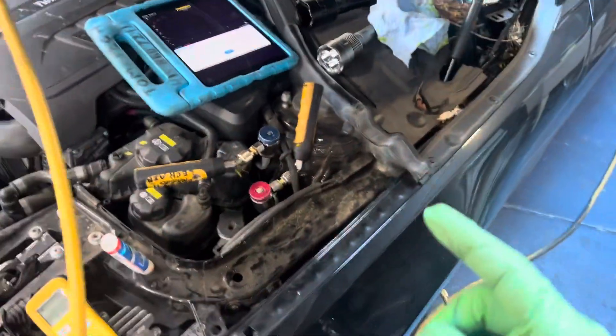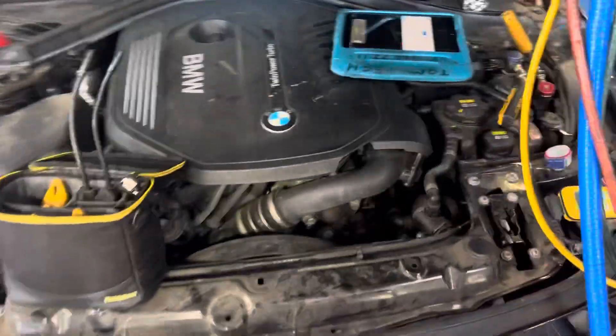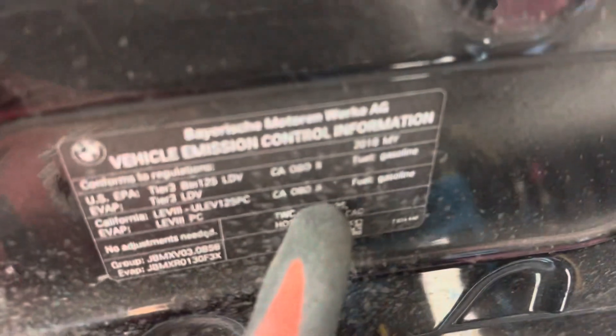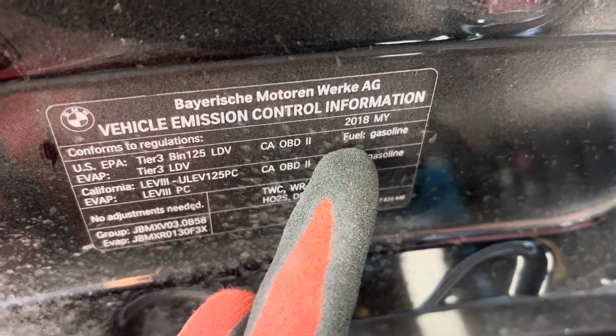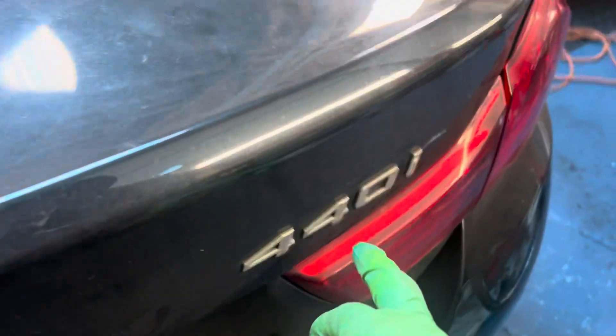This BMW just came from a Firestone where the AC wasn't working. They attempted to recharge it two or three times with no success, so they brought it to this shop. It's a 2018 — I don't know the model too well on BMWs — it is an X-Drive 440i.